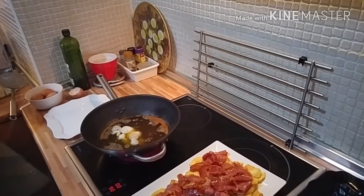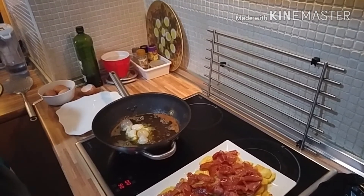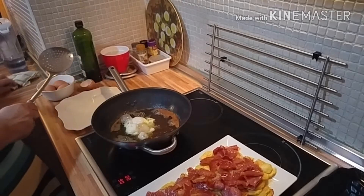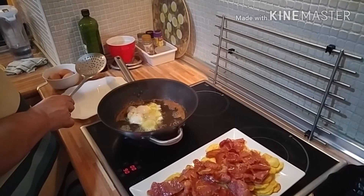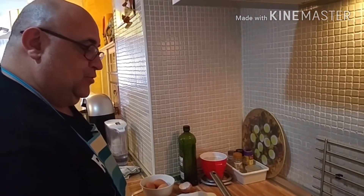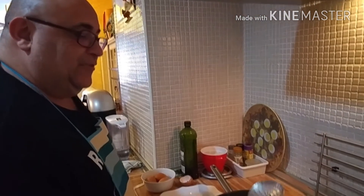Y ahora las voy a salar. Me gusta salarlas después, una vez fritas. Un poquito de sal a las primeras y a las últimas. Muy bien. Y ahora vamos a empezar con el jamón.